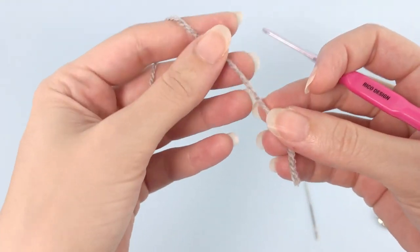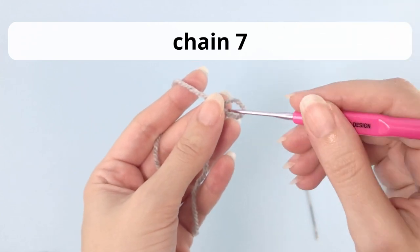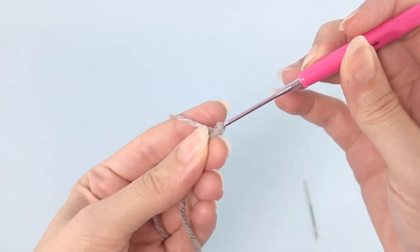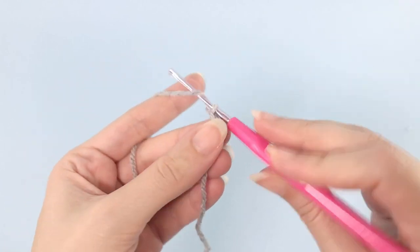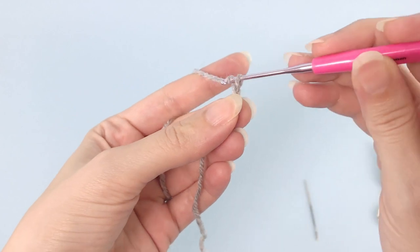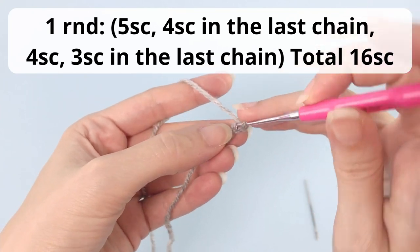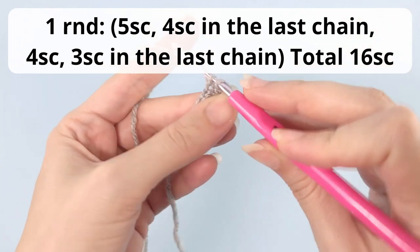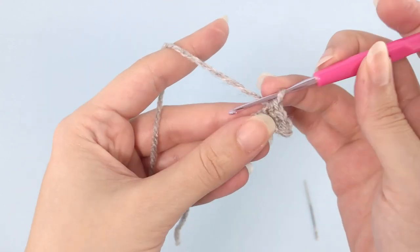Now let's move on — we will start working with the gray yarn and chain seven. We'll start working the snout, like the big nose of this hippo. So chain seven: one, two, three, four, five, six, and seven. You will skip the first chain and start crocheting from the second chain.